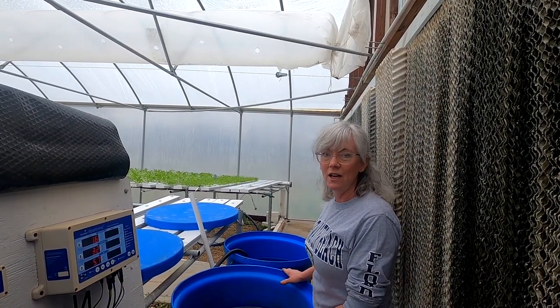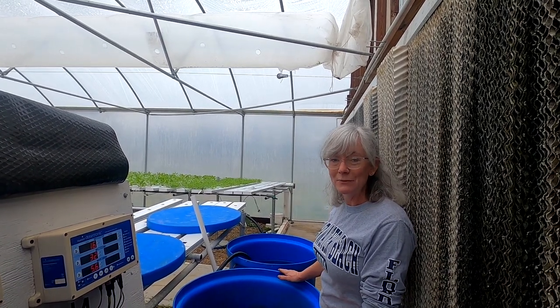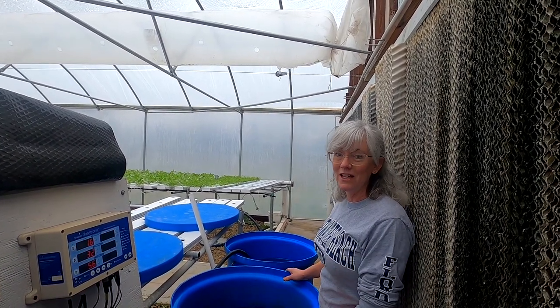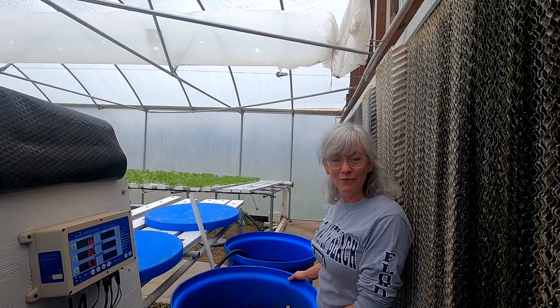The first thing I like to do when I'm back here to get ready for nutrient mixing is fill these up with water so it warms up a little bit, because I don't have a hot water tank back here. I've got it all filled up, so now let's go up to the head house, get my formula out, and I'll show you how I measure everything out. After we're done, I'll take you guys for a little walk around and show you some updates.